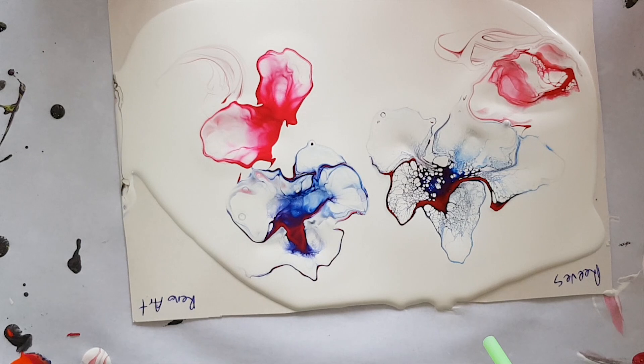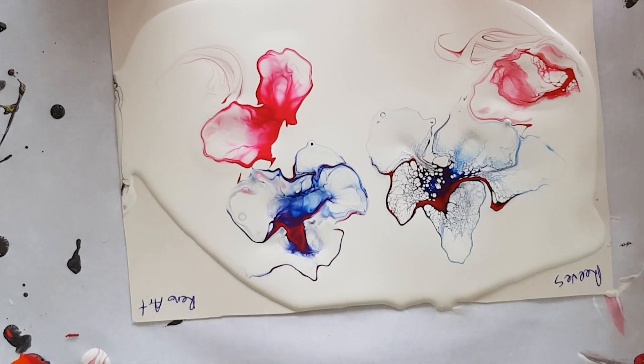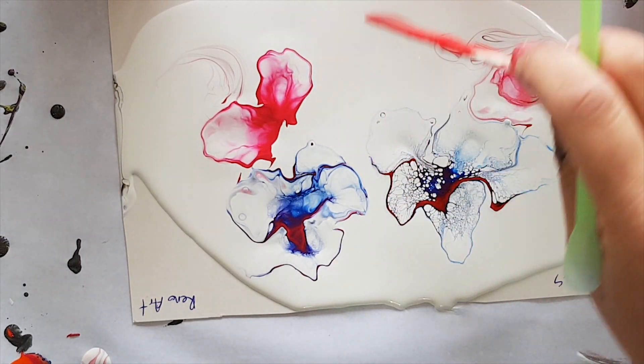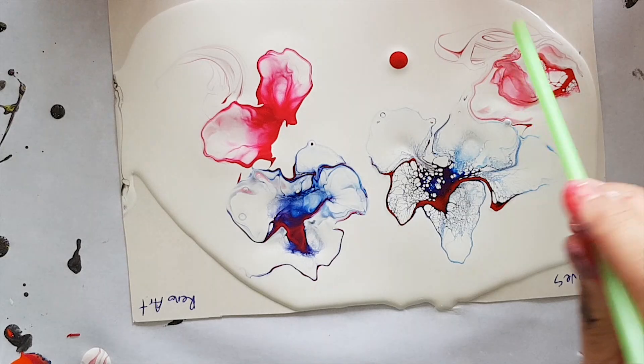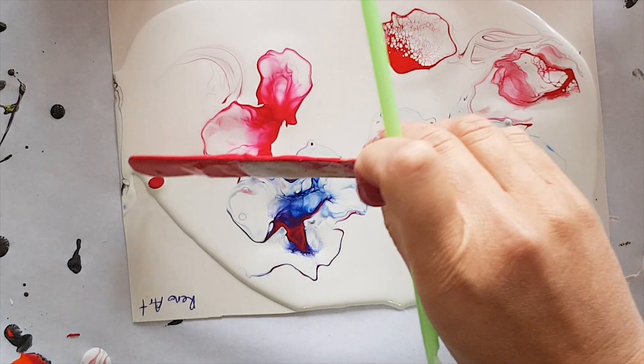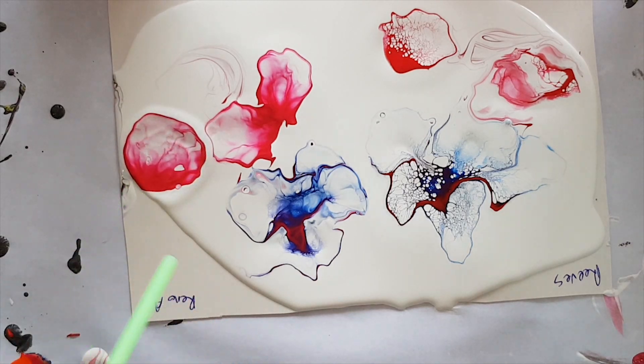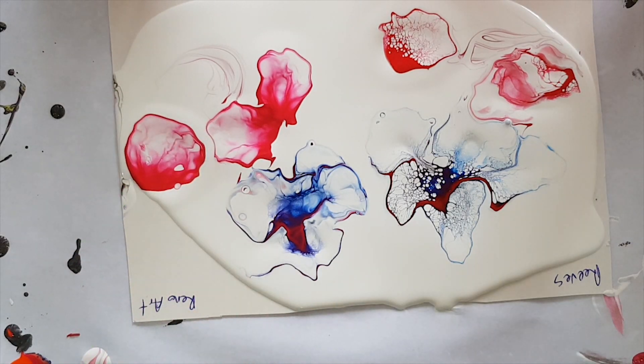I'm just trying to see if that same thing is going to happen a second time, or was it just a fluke. It's play — play, play. Know what your colours do; if you need to add more to try again, do that. So there's a piece of information: if you really like lacing, you'd go with that one, but if you don't like lacing, you'd go with the other one.